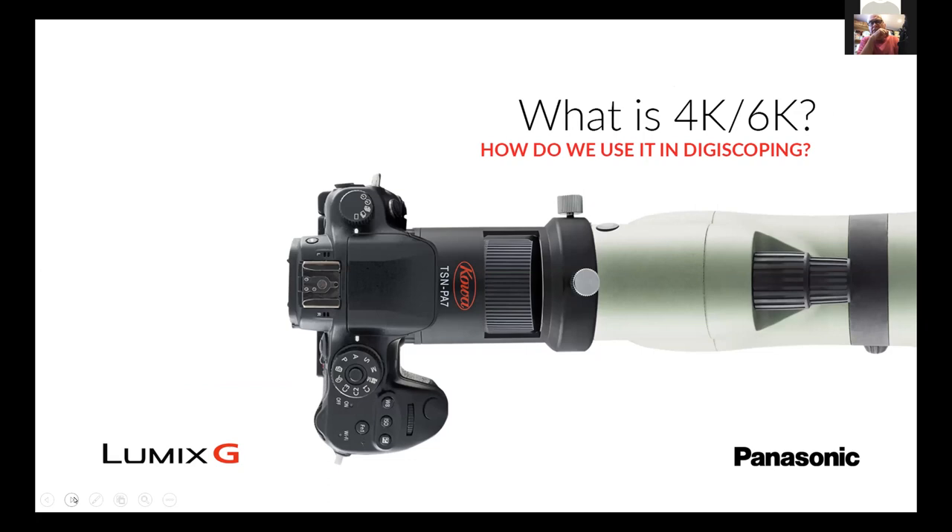How do we use this in digiscoping? In the old days of digiscoping we used to call it a screen grab from a video. But in this day and age with 4K, we literally shoot video — we can control all the actions: the ISO speed, the shutter speed, the white balance. The idea is we can use a short clip, and depending if we're using 24 frames a second or 30 frames a second, we can take one of those frames and use it. With 4K that's about 8 megapixels, and 6K obviously more.